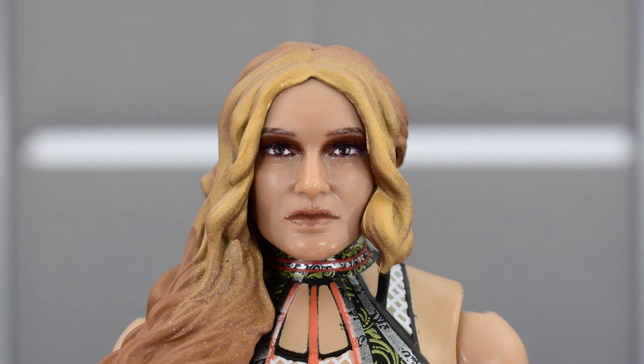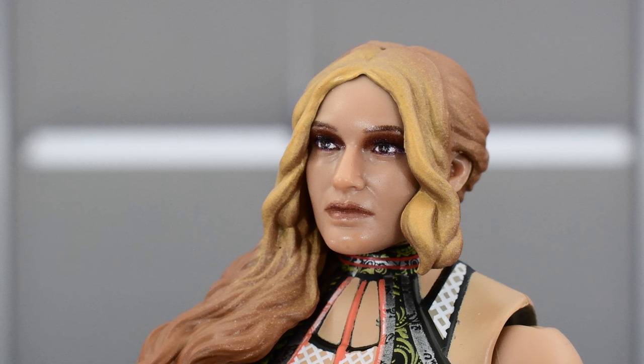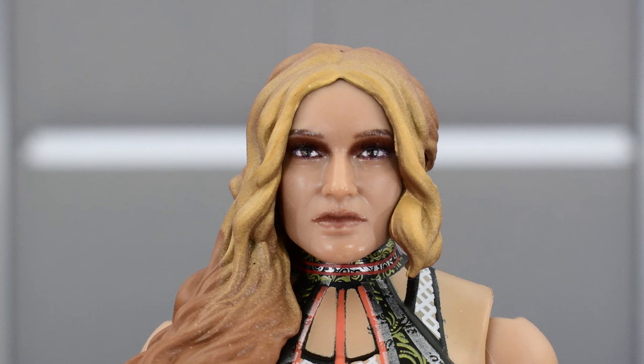Looking at the head sculpt, this is decent — certainly not one of the better head sculpts by Jazwares, but it's not the worst by any means. Looking at it from the front, I don't think it has the best likeness to Jamie, but if you move it off to the side or turn the head, the likeness looks a little bit better. Maybe it's the paint on the head sculpt. The paint that we do get is good — the lips are painted well, the eyes and eyebrows, the eye shadow looks good. The head sculpt could certainly have been a little bit better as far as the likeness to Jamie.